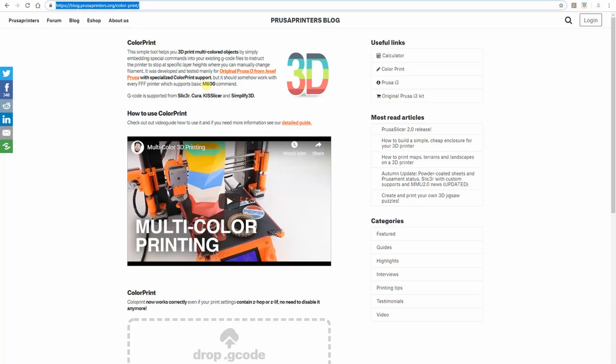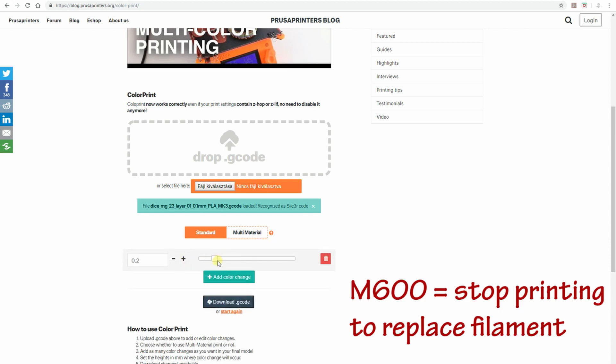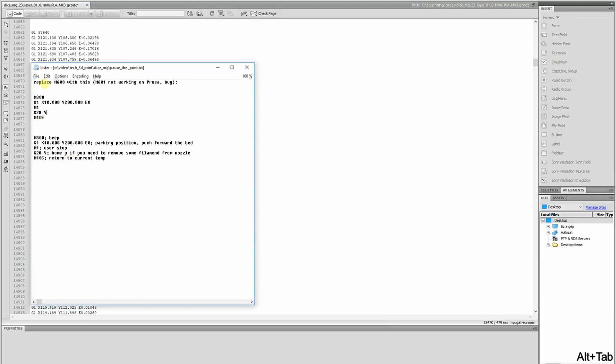The next step was to insert commands into the G-code to pause the printing. The easiest way was to use the tool on the Prusa website, where I choose the layer height — in my case 2.3 millimeters — and the website inserts an M600 command into the G-code. I then replace this M600 command with my own code that stops the printing, gives a beep sound, and then continues — because I don't want to replace the filament, I only want to stop to insert the magnet.